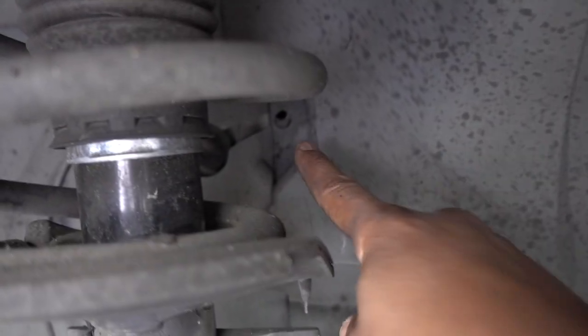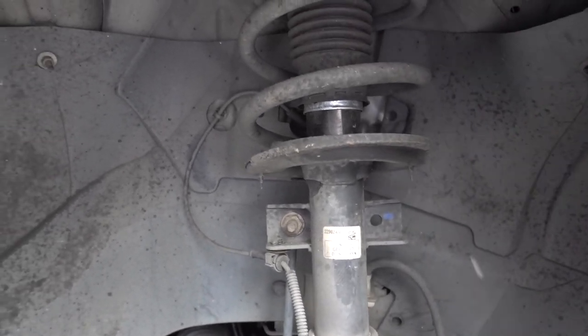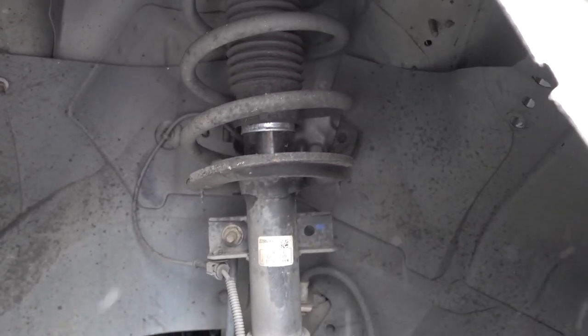We have one clip in there, one in there, one in there — this one right here, the other one right there. Once you get all those, you can just pull on the guard and get it out, or at least out of the way.